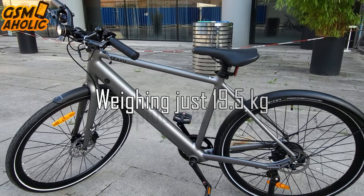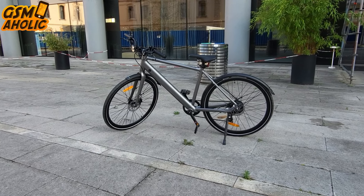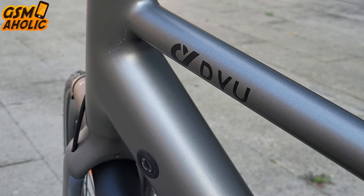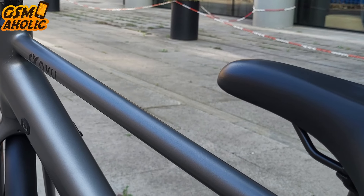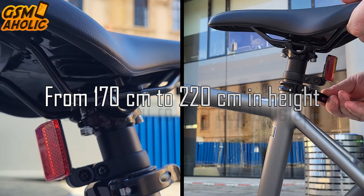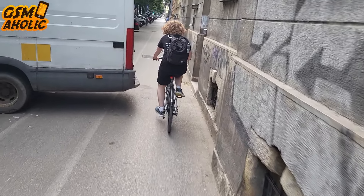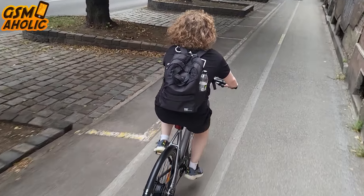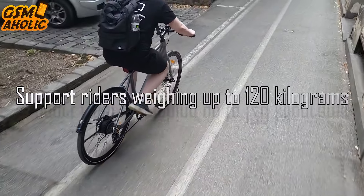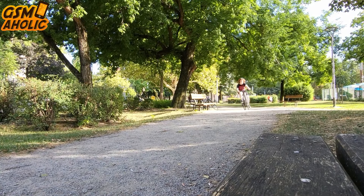Weighing just 19.5 kg, the STRAW-1 offers a lightweight aluminum alloy frame that ensures effortless handling and maneuverability. This thoughtful design elevates the bike's appearance while combining practicality with style. The STRAW-1 features a soft, adjustable seat that accommodates riders ranging from 170 to 220 cm in height, ensuring a comfortable fit for a wide range of users. The seat is also designed to support riders weighing up to 120 kg, providing ample stability and comfort for various body types.